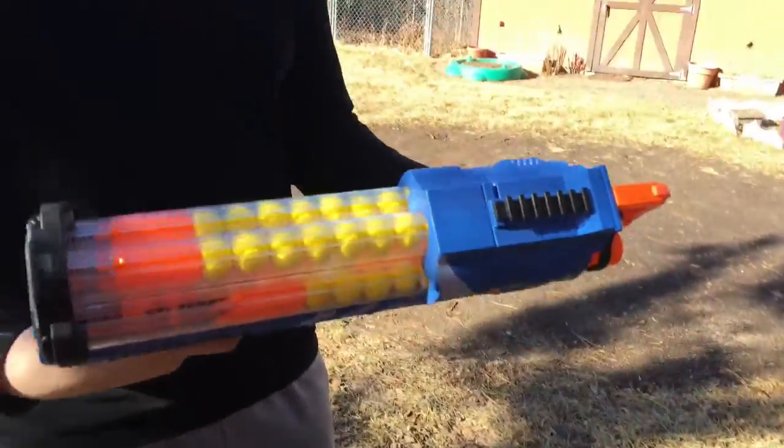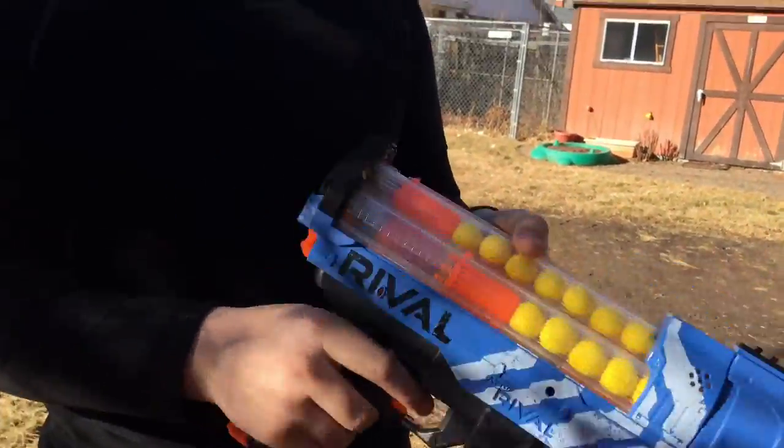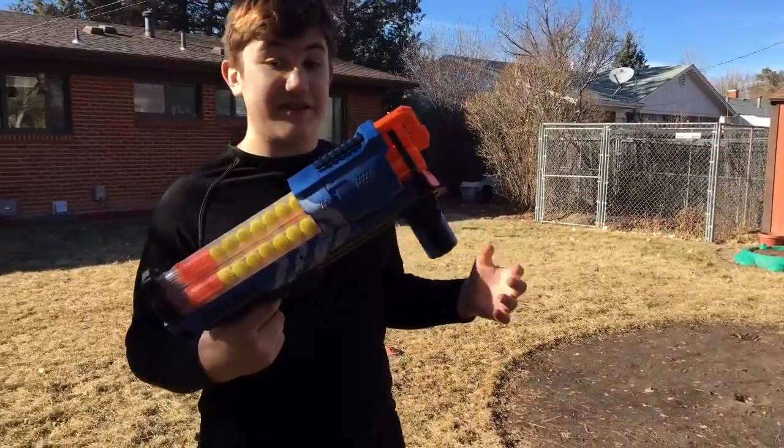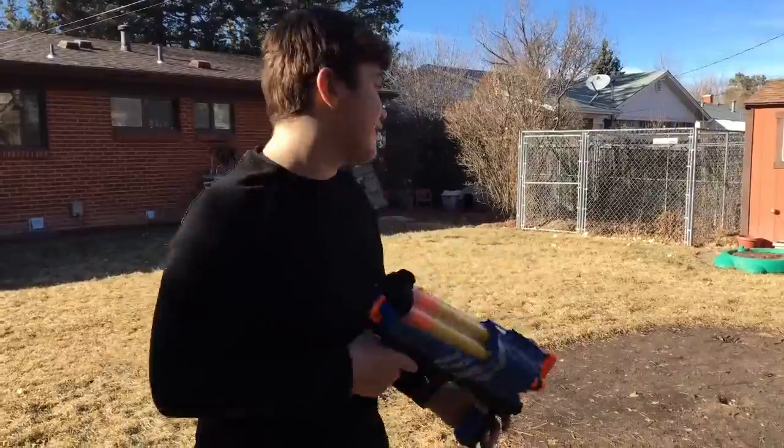And there's a normal trigger — nothing really special about that. Let's go to the firing test. Let's get on to the firing test. First, non-slam fire.